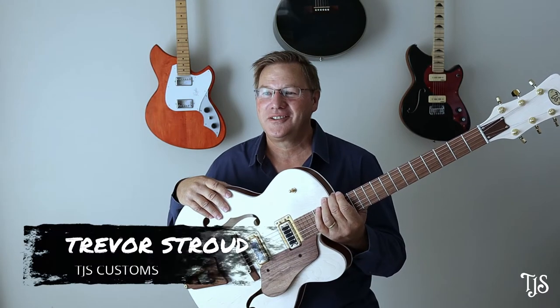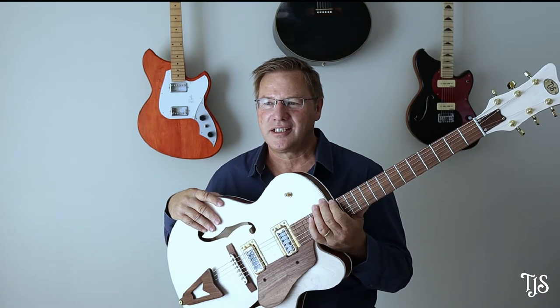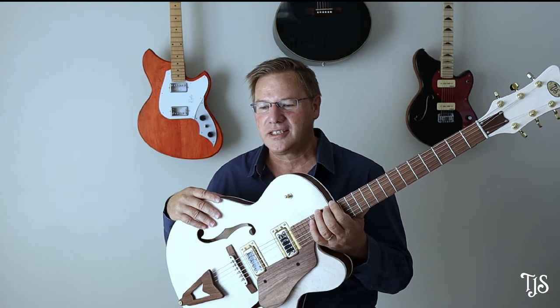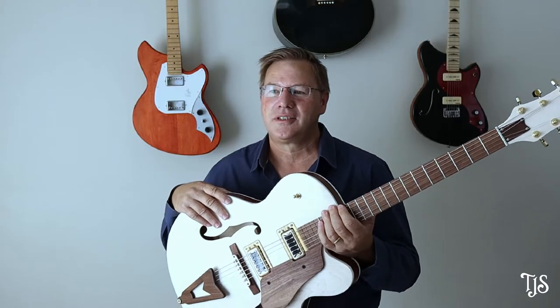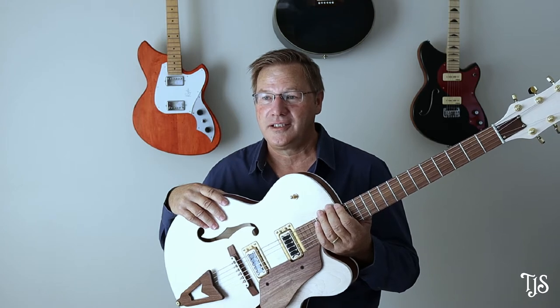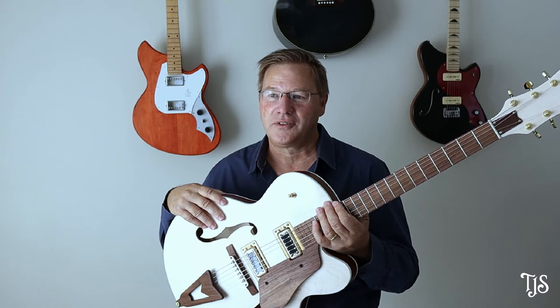I am Trevor Stroud and my channel is called TJS Customs. About five years ago I decided to start looking into building my own guitars, and it was actually Ben's channel, Crimson Guitars, that inspired me to give it a go for the first time. This is a video I recorded building my Great Guitar Build-Off 2021 entry, which is my own version of a Gretsch White Falcon.